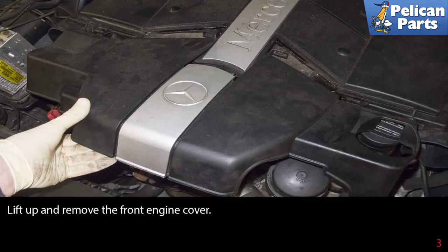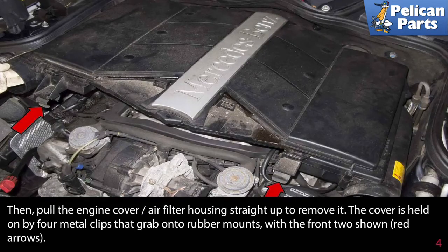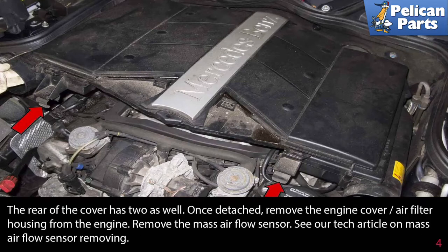Lift up and remove the front engine cover, then pull the engine cover and air filter housing straight up to remove it. The cover is held in place by four metal clips that grab onto rubber mounts, with the front two shown by red arrows. The rear of the cover has two clips as well. Once detached, remove the engine cover and air filter housing from the engine.